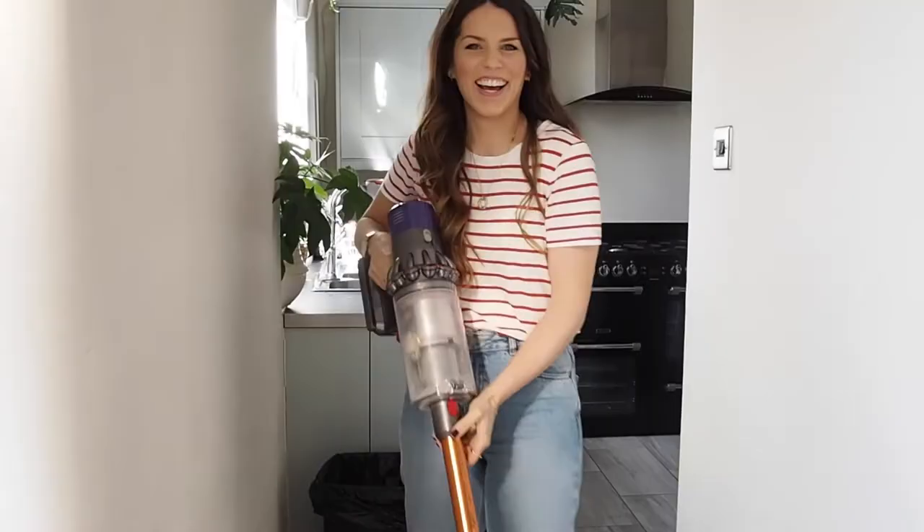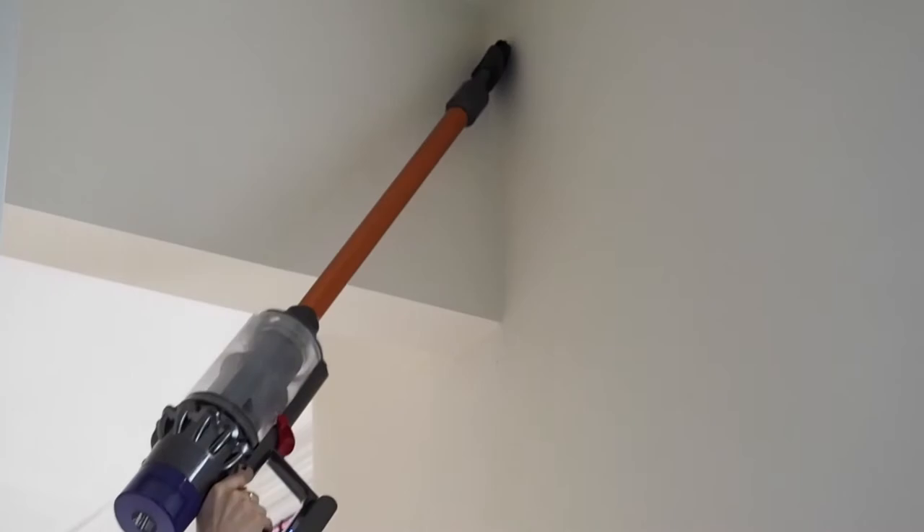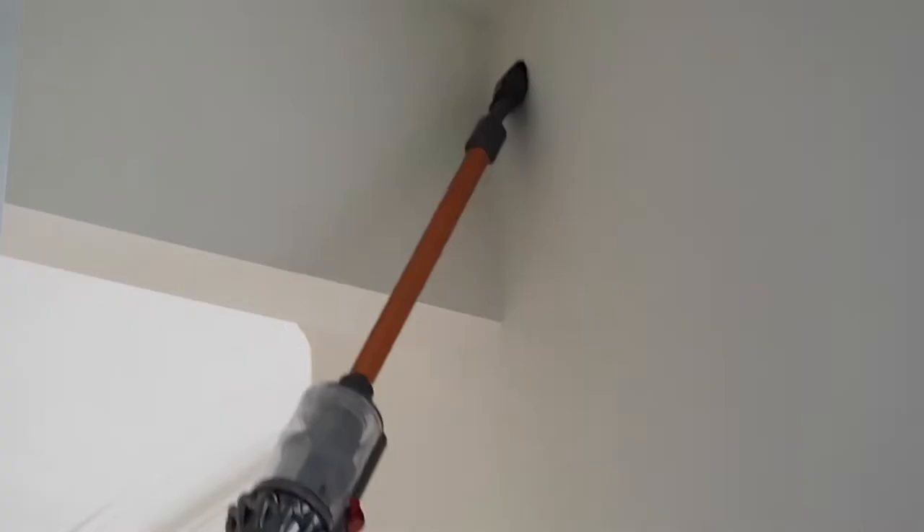It's also great to use on those annoying spider webs that seem to just float around in the high ceilings. We live in a Victorian property and it still reaches the top of the ceilings, which is amazing especially for us.